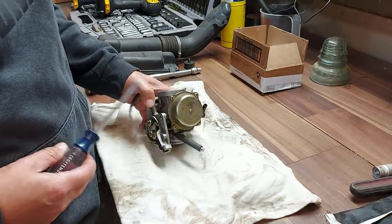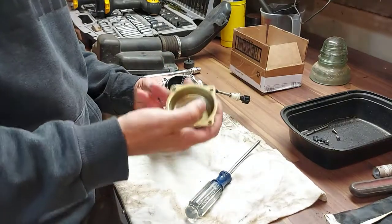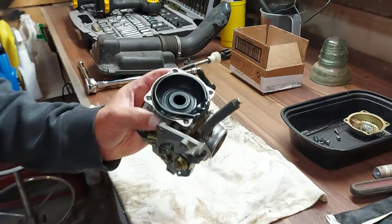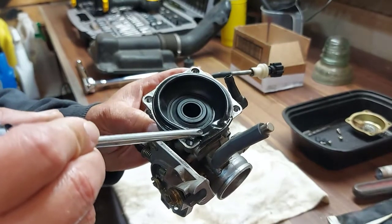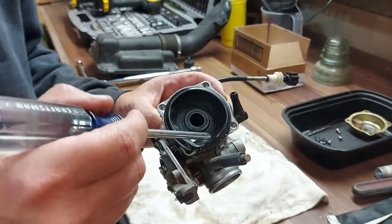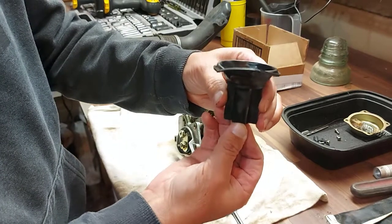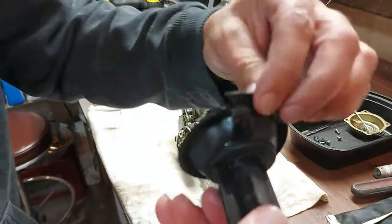Now we have the carburetor on the workbench and we're going to take this top cap off to get at the diaphragm. This has a spring under the cap, so we take the spring out, and there's also a plastic piece that sits underneath the spring. Here is our problem — you can see this diaphragm is ripped and tearing here. So that guy was right — my friend was right when he said change that diaphragm. Inside the diaphragm there's a needle, so I'm going to take that out and put it with the rest of the parts.